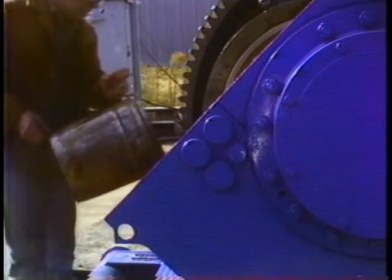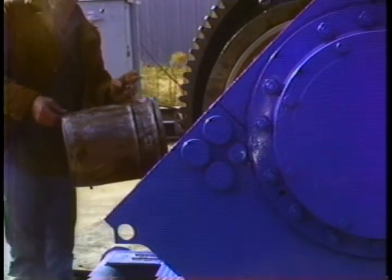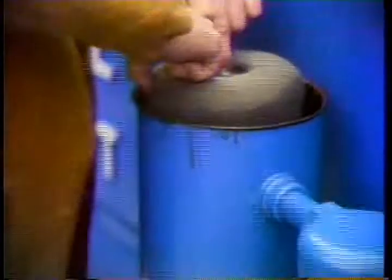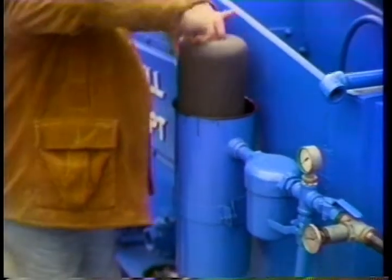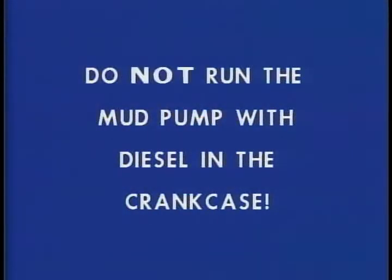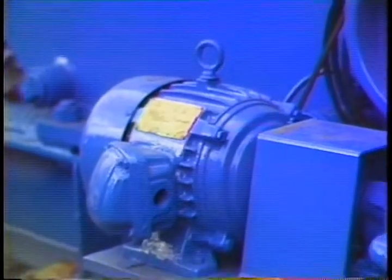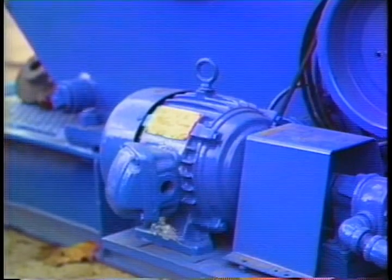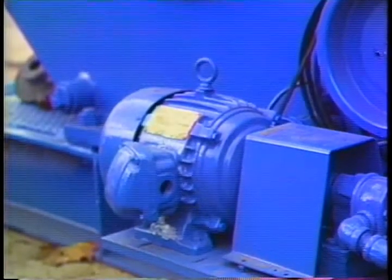To flush a pump, add about half as much solvent as you would lubricant to the crankcase. Now clean the magnetic oil filter and remove the dirty element from the cartridge type filter. Start the oil pump — not the main pump. If you try to run the mud pump with diesel in it, you'll destroy the bearings in a matter of seconds. All you want to do is run the lubrication pump to circulate some diesel through the system and clean it out. If your oil pump is normally mechanically driven from the jack shaft of the mud pump, you can use an electric or pneumatic drill to power the oil pump for these few minutes. Let the diesel circulate for 10 minutes.